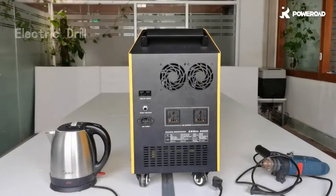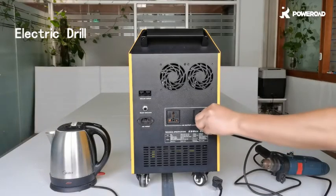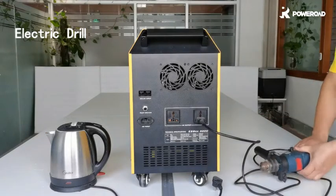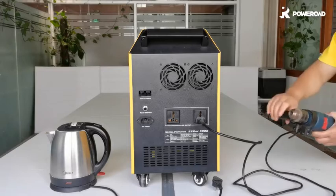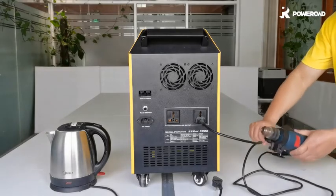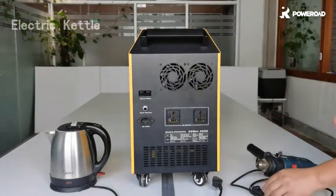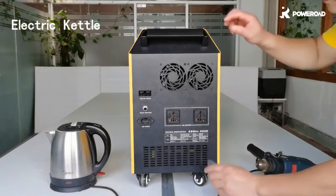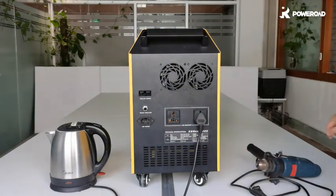Now we will do some even bigger tests. Let's start with the 550W electric drill. The ESBOX can also drive a high-power electric kettle. After a few minutes, you can see the steam comes out.